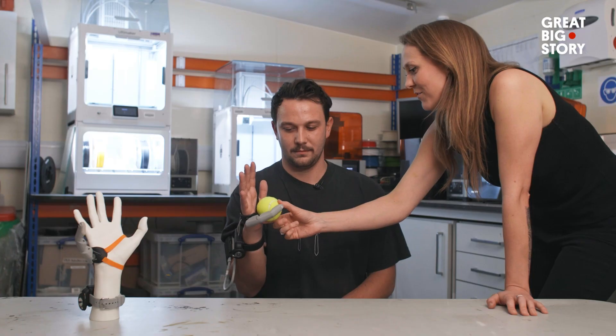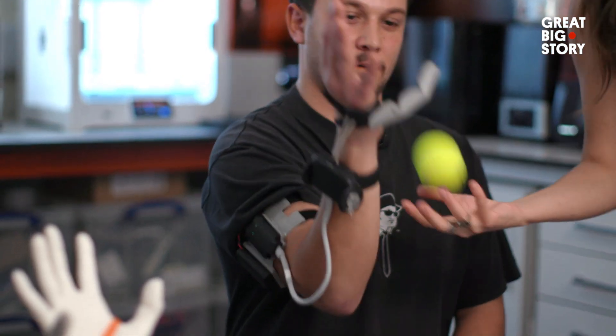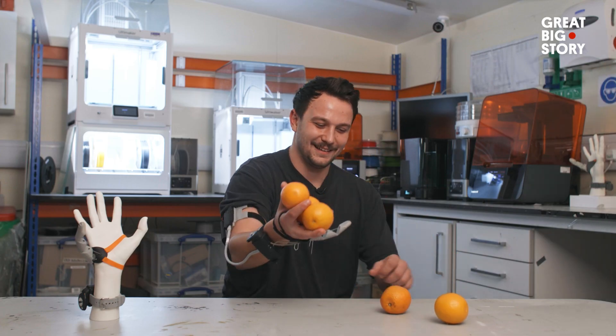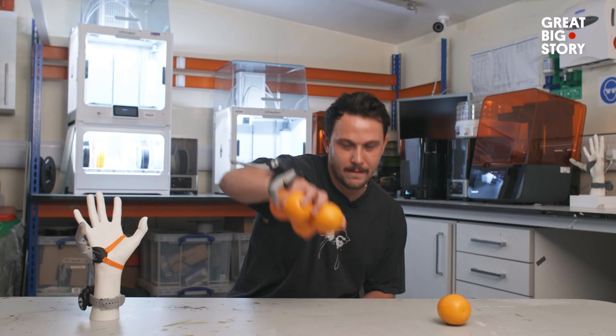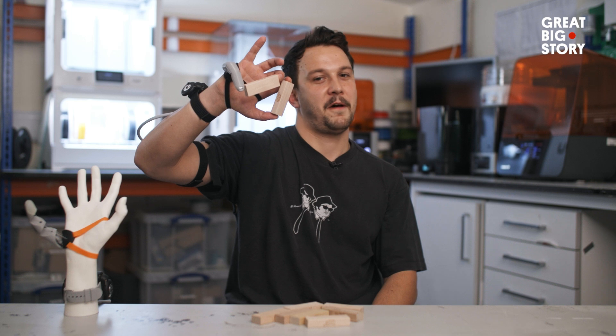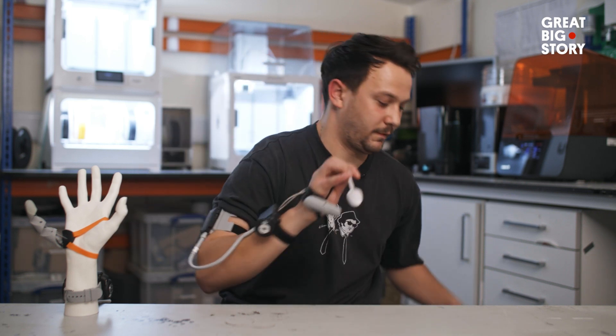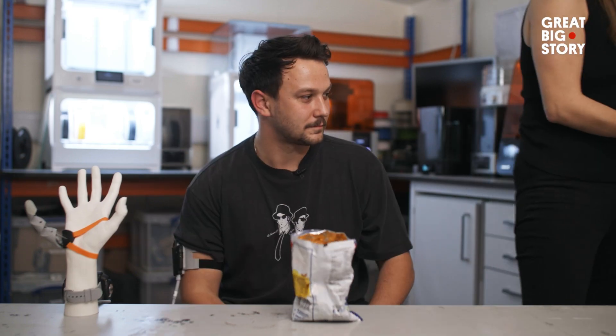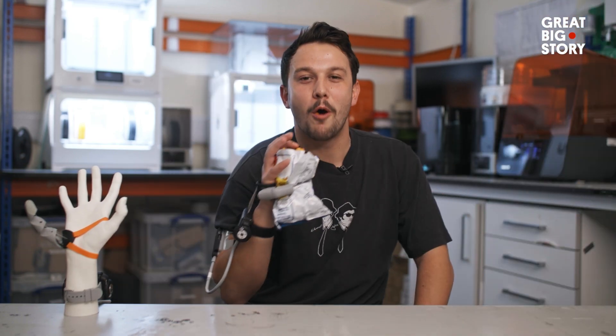Should we give you your first object? I'd love to. Okay, press and hold. How many oranges can you normally pick up? I can hold three oranges in my hand normally — four oranges with the Third Thumb! Should I take a drink? It's delicious.